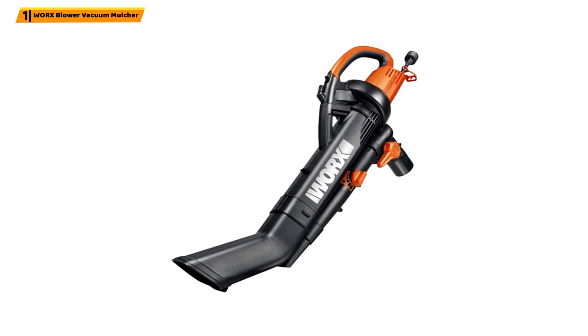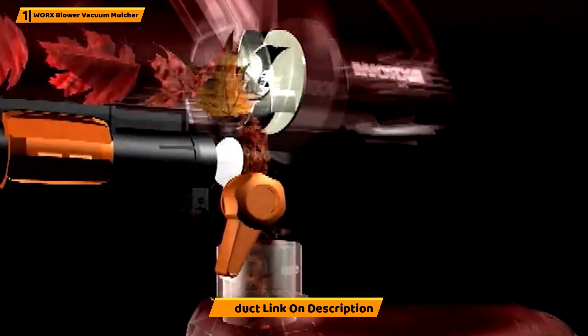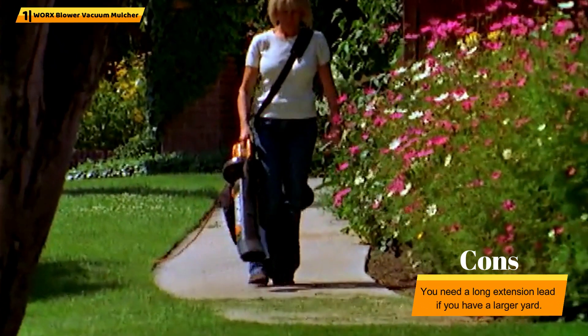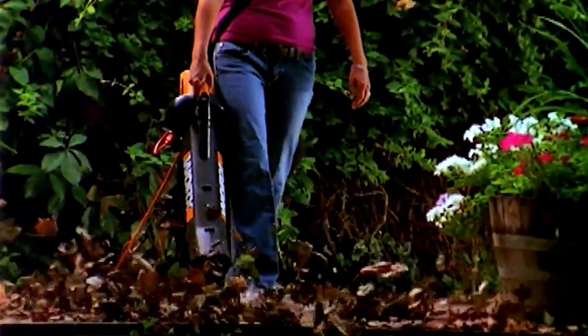Why we liked it: With this handy blower, mulcher, and vacuum-in-one, you can clean your yard up with just one tool. Plus, it's lightweight and can be operated with one hand. The powerful mulcher will make quick work of all that debris around your yard, reducing it to a handy mulch for your garden beds.